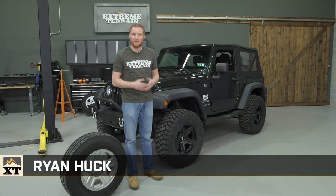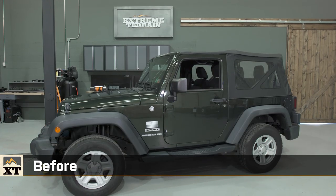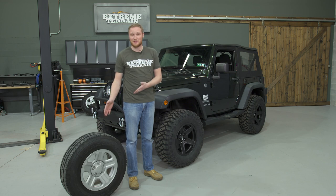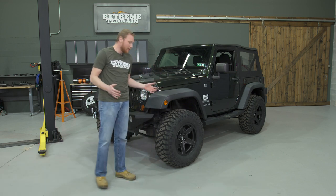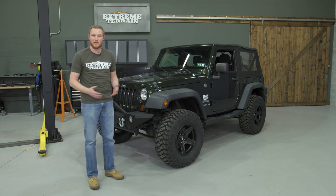I'm Ryan from extremeterrain.com, and today we have a two-door JK that came to us completely stock except for the grab handles and the shorty antenna. It was rolling on these wheels and tires, which we couldn't let happen. With this build, we wanted to run a larger set of wheels and tires to give the Jeep that tougher, beefier look.